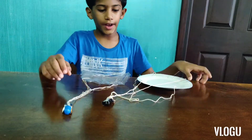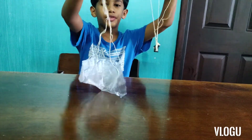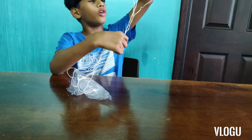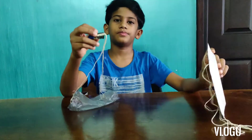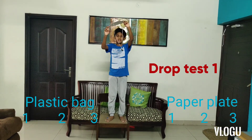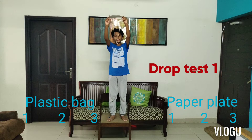Now I have done the same thing with a paper plate and I have attached two Lego figures on the end of the ropes. Now let's try which one is better, either this or this. I am going to drop each of these three times to check whether this parachute works. Now I am going to try this first.